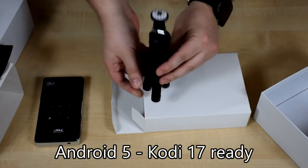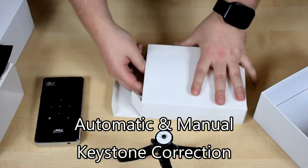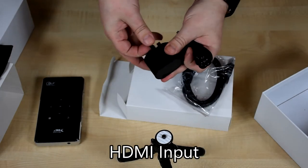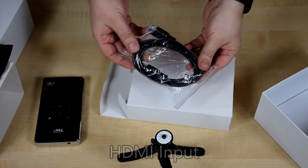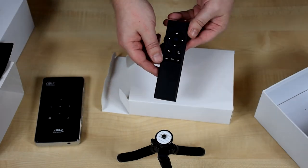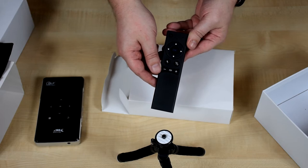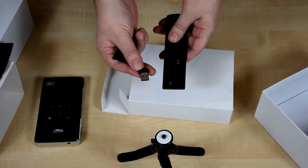So we have a tripod for the projector, a USB charger, an HDMI cable, and a remote control. As a note, this isn't an infrared remote — it's a wireless remote, so you don't have to point it at the projector to use it.